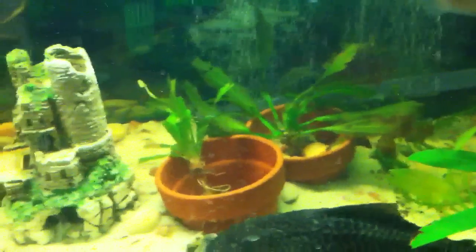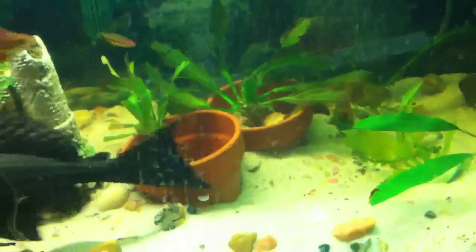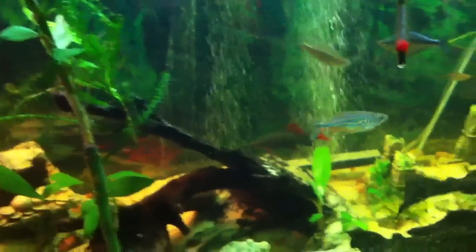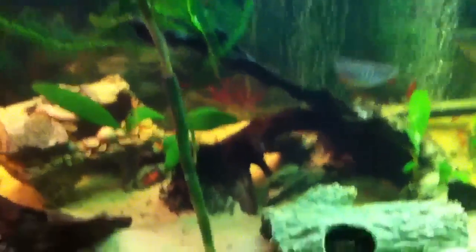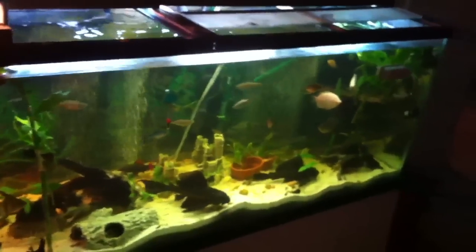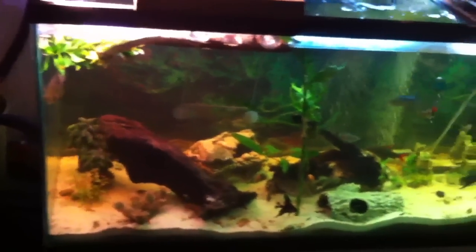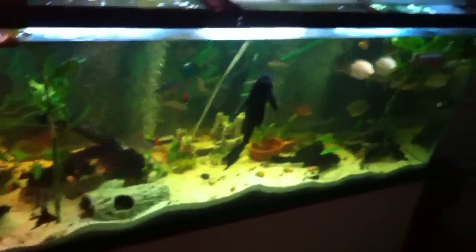I ordered a large piece of driftwood, so these plants are going to be coming out within the next couple of weeks and replaced by it. I'll post another video when that happens. I'm going to tie some Anubias and Java Fern to it, just like this driftwood — I think it will look really nice. And that's all for now.